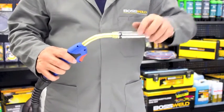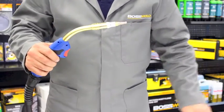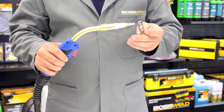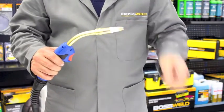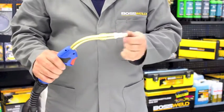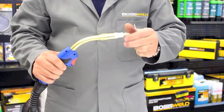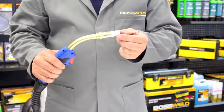To maintain it we remove the nozzle, using the tip tool remove the tip, tip holder, and the gas diffuser.